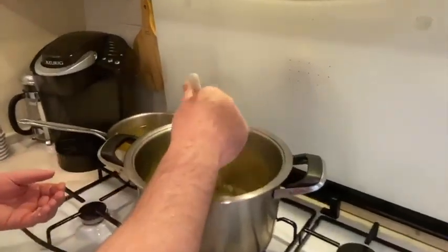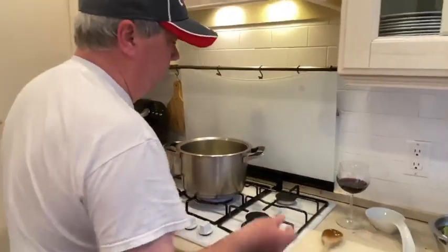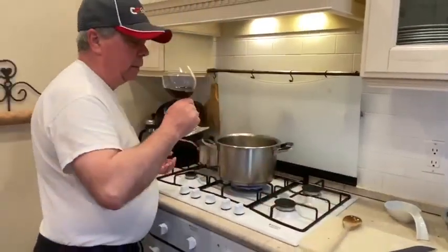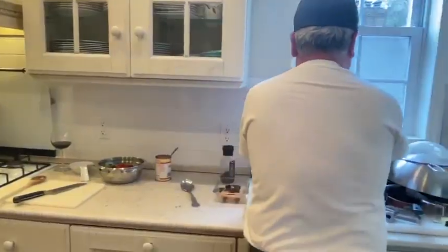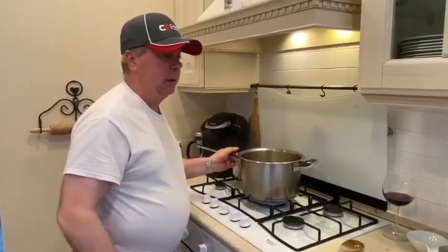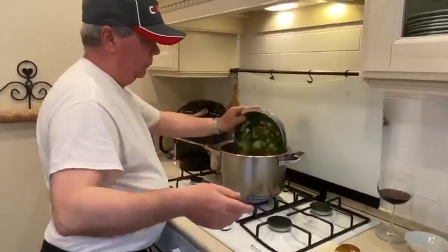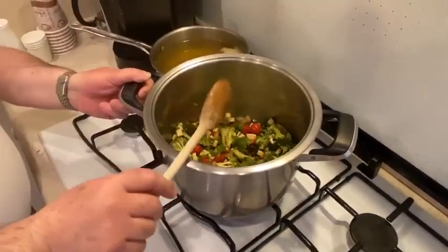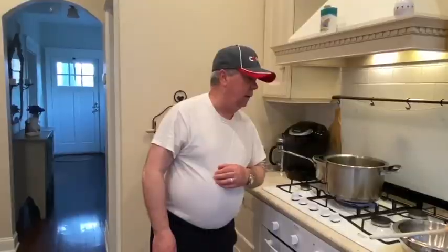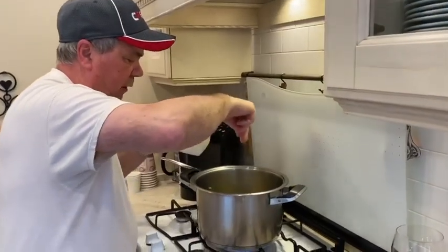So I'll take the onion — I'm washing my hands — and when you see the onion becoming translucent, it's ready to add vegetables. Let's get ready for the next step. Let's add some salt to the vegetables.